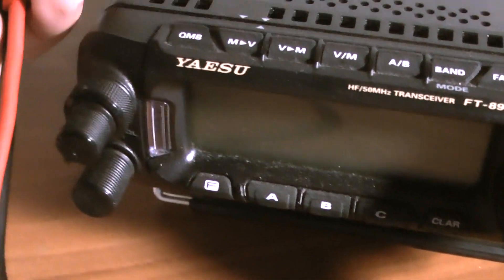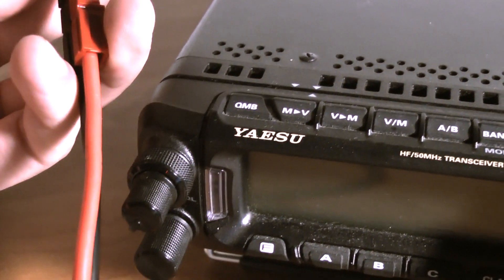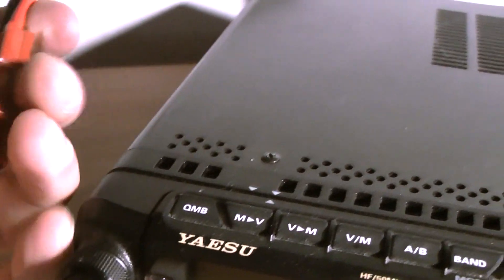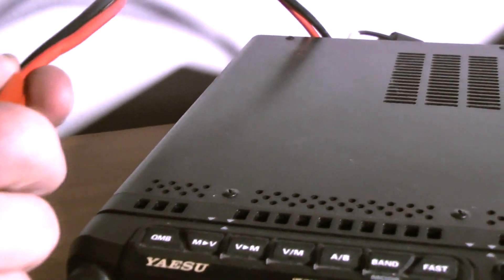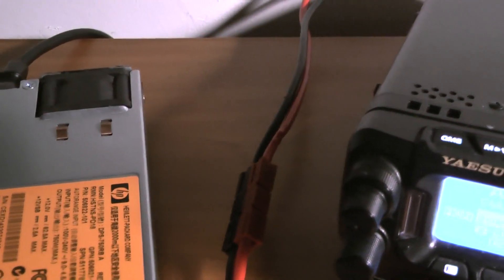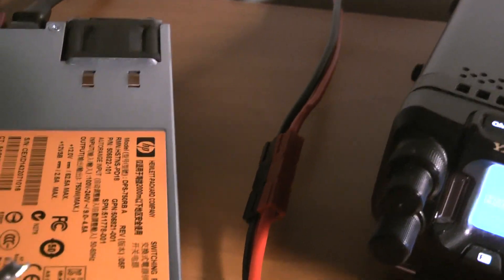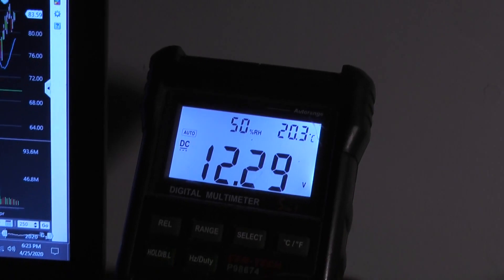Let's plug in the radio. All right, there we go — radio's plugged in, turn it on. Great, 12.3 volts. Let's check it on the multimeter — 12.3 volts. Beautiful.